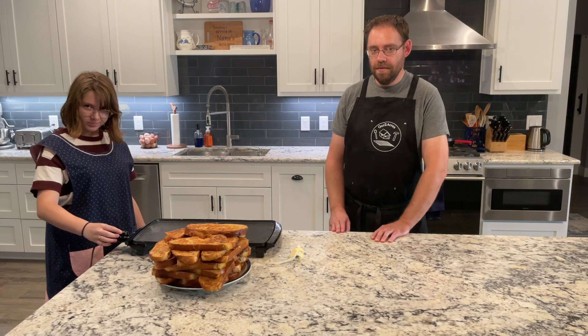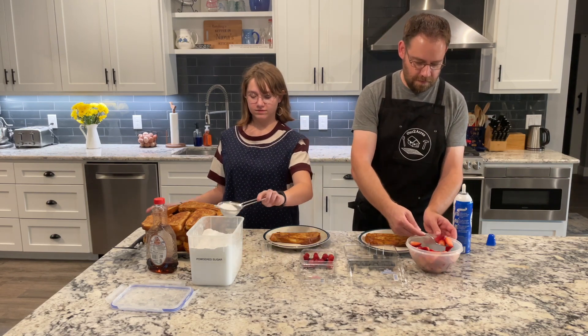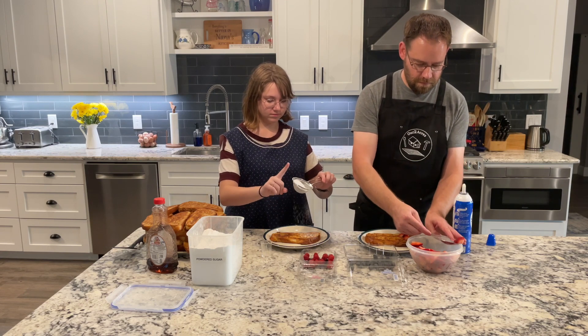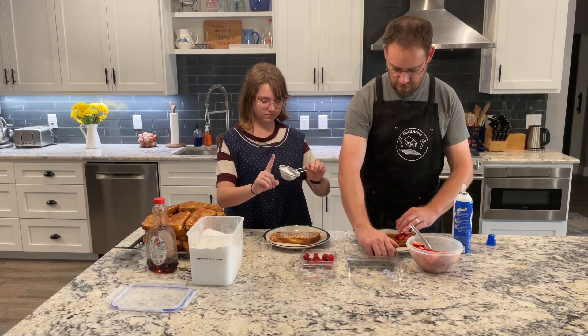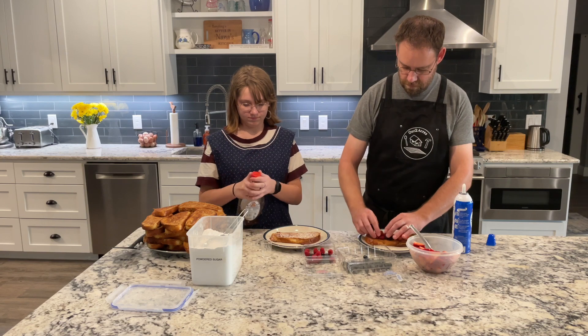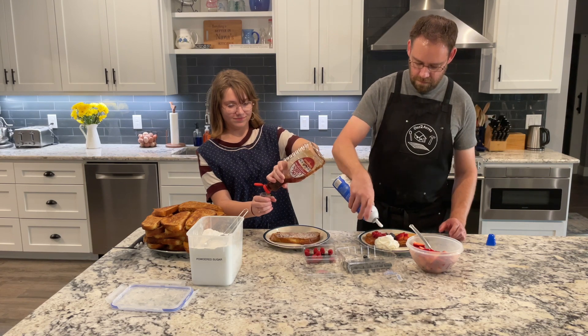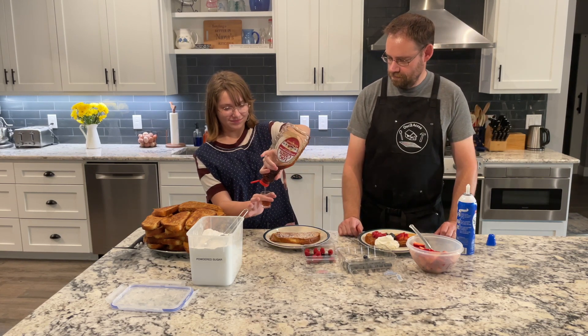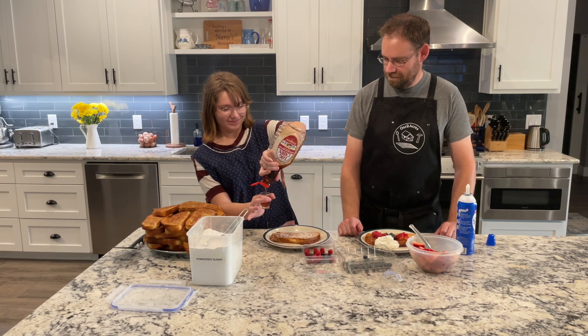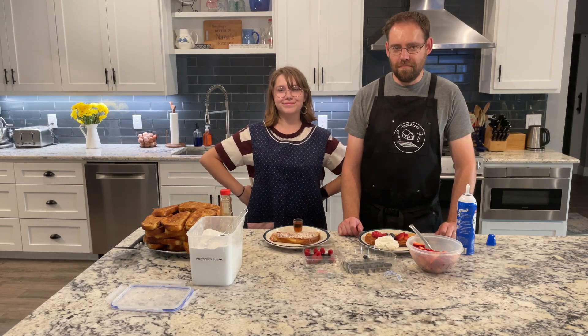We'll let these cool just a little bit and then we will top them. We'll do it two ways — with powdered sugar and syrup, and with berries and whipped cream. Put some berries on there — a little bit pretty. There, perfect — all right, for mom!